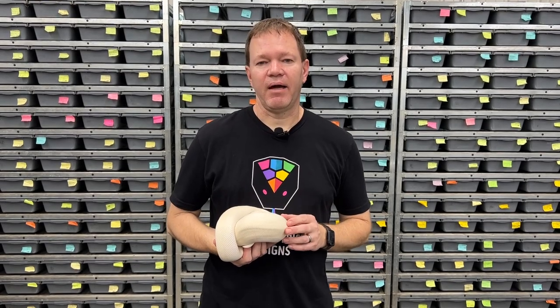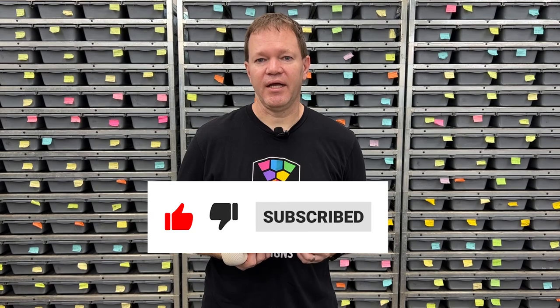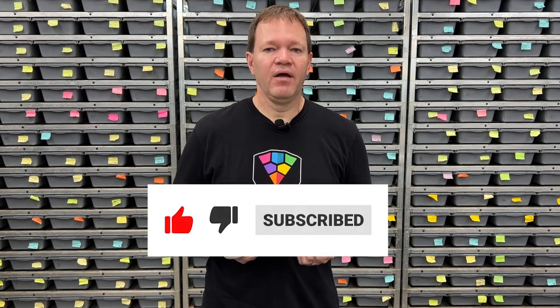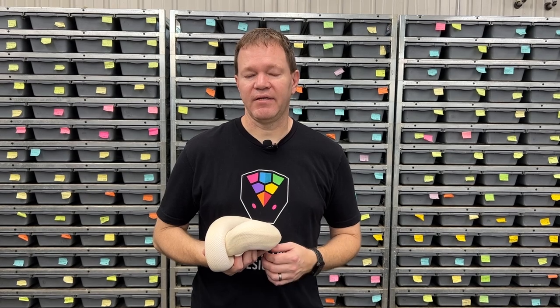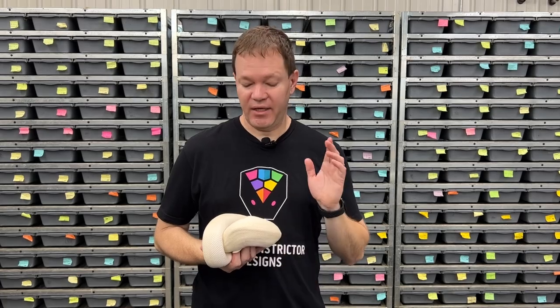Before I get into that, I do want to mention that if you're watching this video, please subscribe to our channel — it helps us tremendously. I really want to grow this channel. So if you could please like and subscribe, that would be very helpful. Also, if you want exclusive content, please go to Patreon and search for Royal Constrictor Designs. I'm showing exclusive videos, pictures, we're going to have live streams, a giveaway contest, all kinds of nice stuff — content you're not going to see everywhere else.